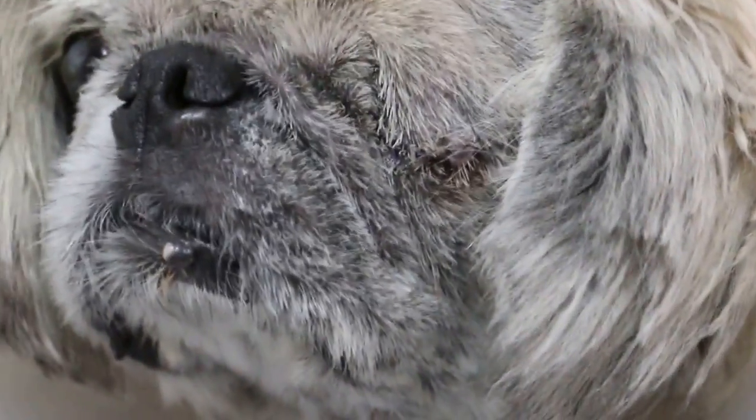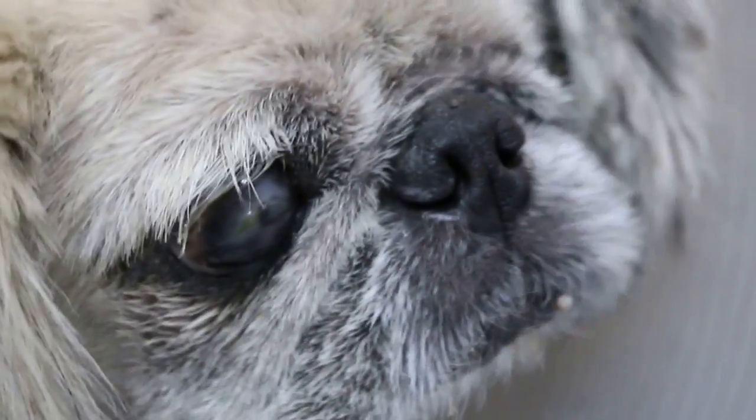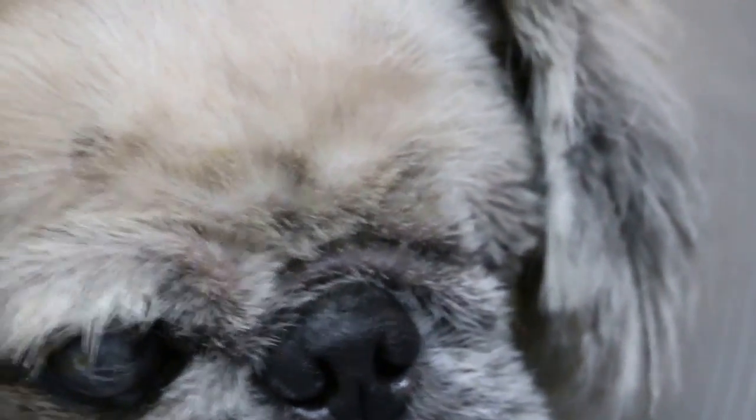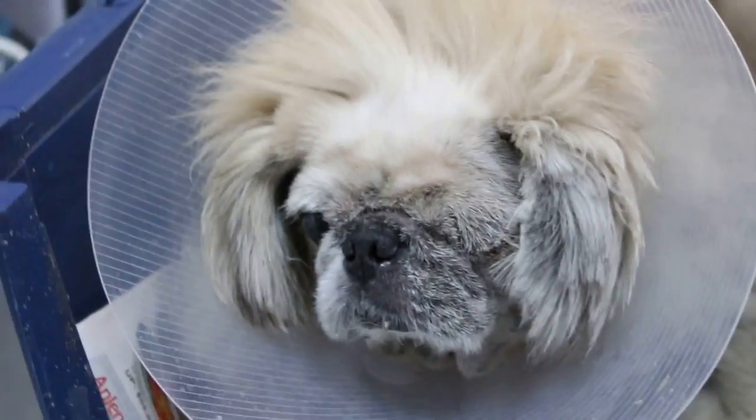There's a bit of ongoing skin disease, so the wound does get infected. We might have to cover with additional antibiotics just in case. How are the stools? Any diarrhea? No diarrhea, no vomiting.